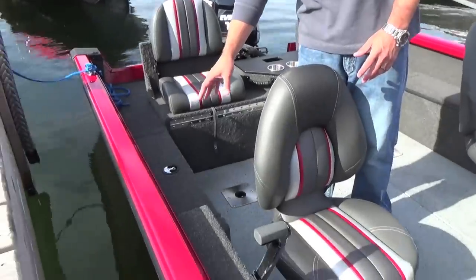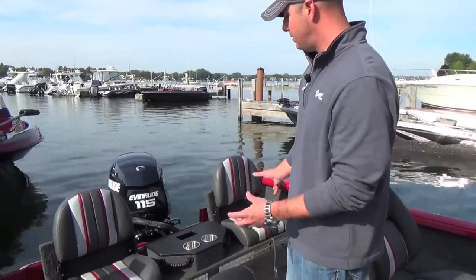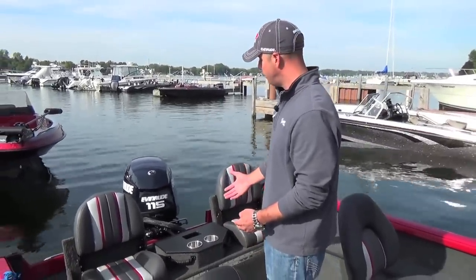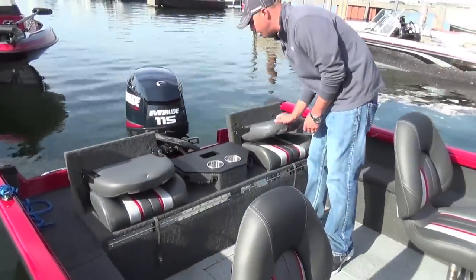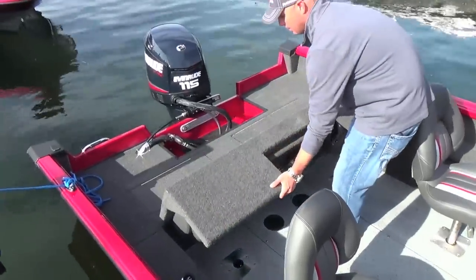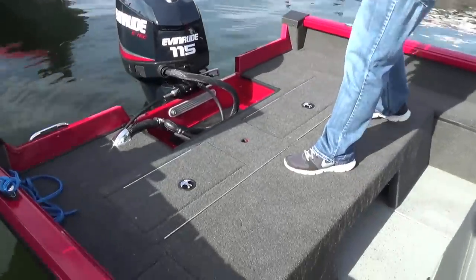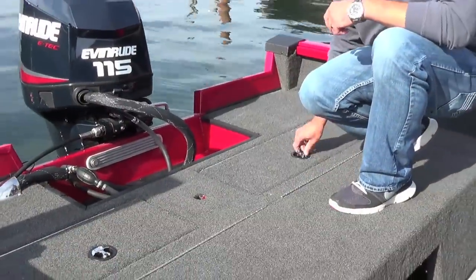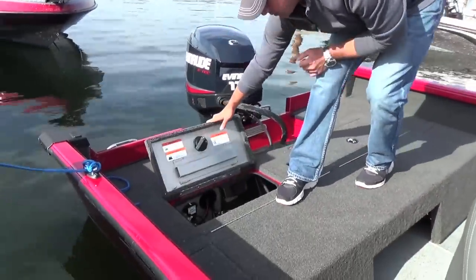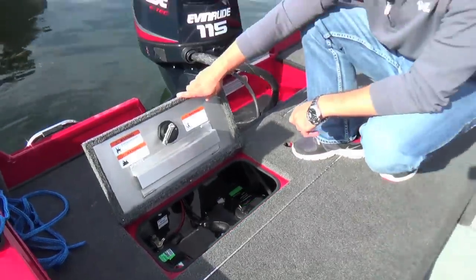Moving to the rear, we've got additional dry storage on the starboard side, and something that's really unique on this 1780 is this rear seating configuration. It's an optional feature, but it provides a neat transitional ability, giving you an additional rear casting platform when not in use. The big casting platform folded down reveals the oversized live well at the back, tooled in to accept a divider should you choose to add one. We've also got a compartment that houses the main cranking battery, main breaker, oil tank, and charger.